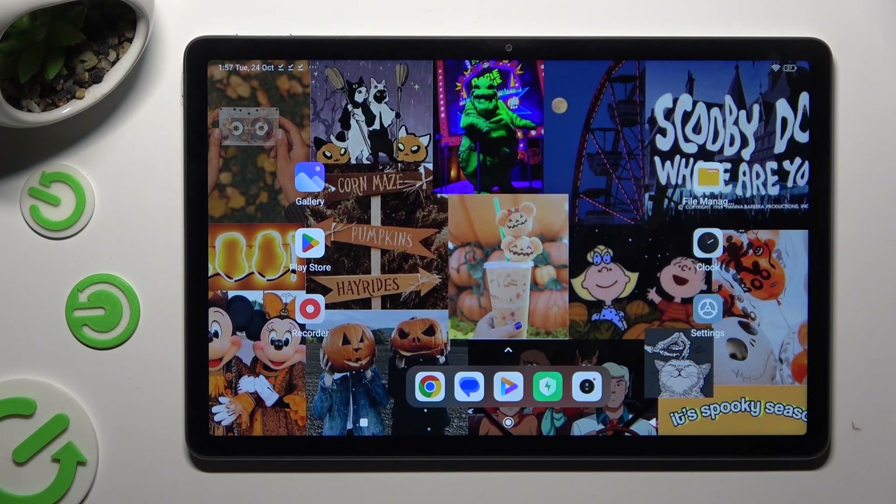Hi! In front of me is the Redmi Pad SE, and today I would like to show you how you can connect it using Bluetooth.